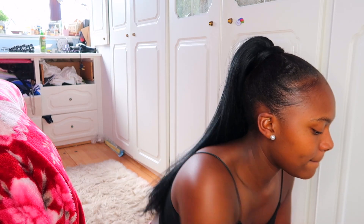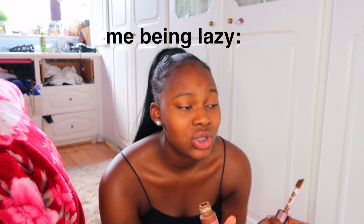Foundation — what goes first? Foundation. I'm using the Revolution Conceal and Define in the colour F15, which I'm pretty sure is quite dark for my skin. Let me get some water, spritz, and then apply this. I feel like I look dry with it on, like drained out.